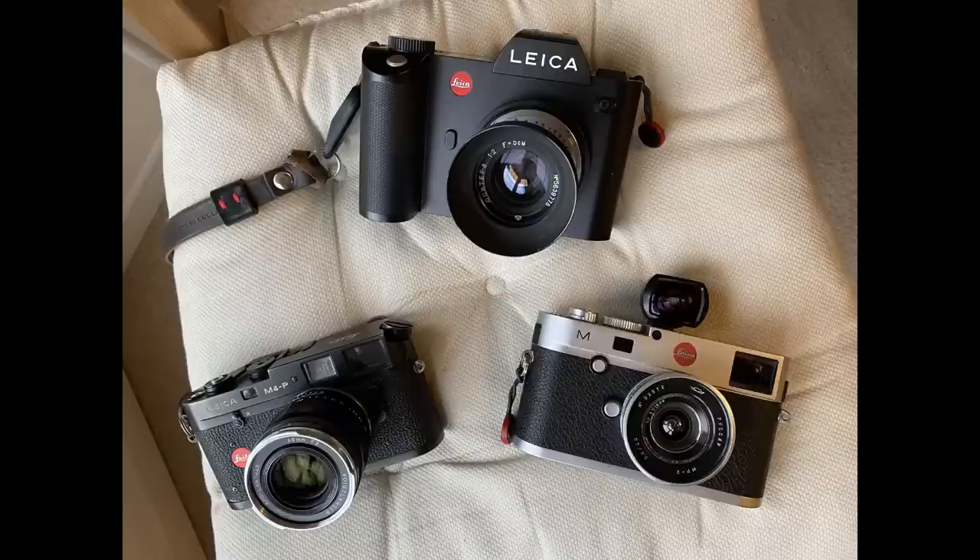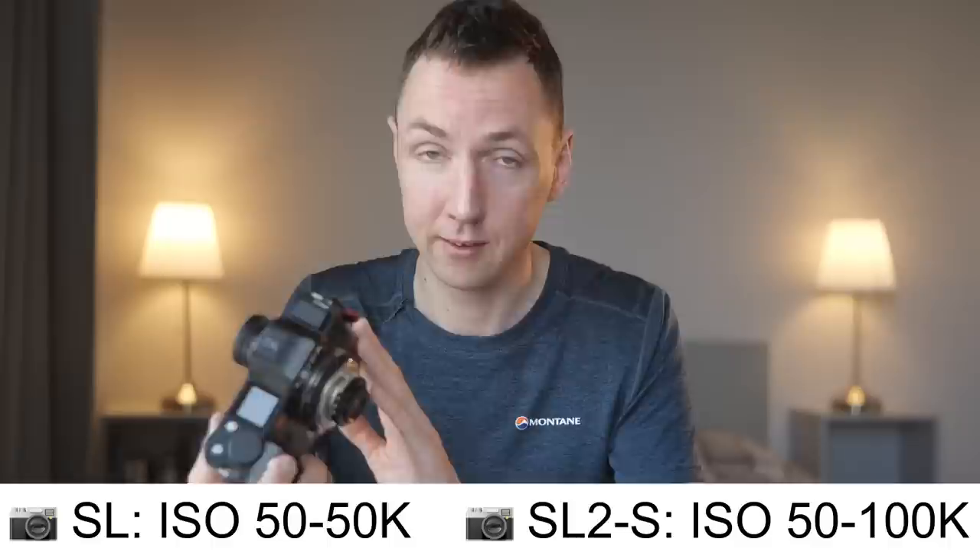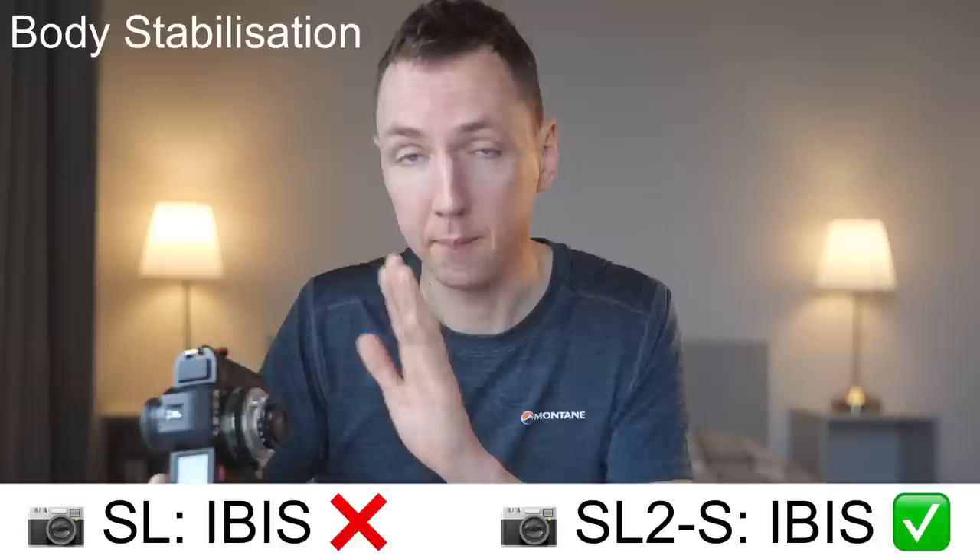In terms of ISO range, I really like that the SL has a base ISO of 50 compared to ISO 100 on many cameras like the M240. This means when using fast lenses like the Voigtlander Nokton 50 f1, you don't need ND filters in very bright conditions. The SL's high ISO tops out at 50,000, while the SL2S goes up to 100,000 — theoretically one stop better. I didn't test in dark conditions. One key deciding factor: the SL has no image stabilization, but the SL2S has in-body stabilization — 5.5 stops — benefiting all lenses including vintage glass.